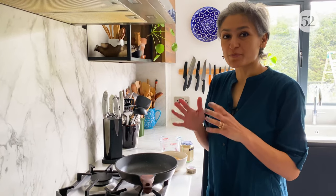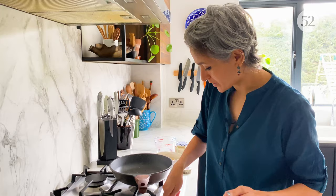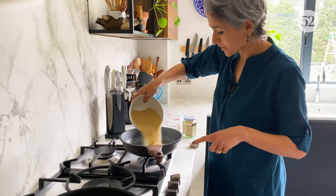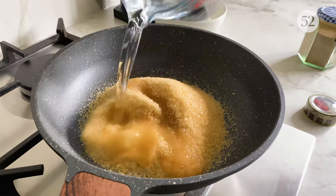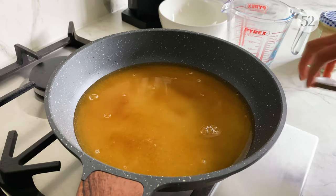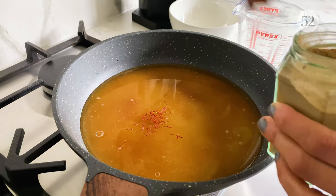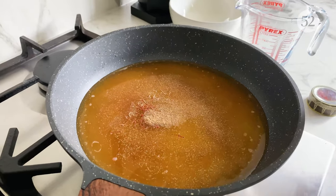The next important bit is to make the sugar syrup, or what we call chashni. I have a pan with some granulated sugar — I have golden granulated at home, so that's what I'm using. Some water also goes in, and we let the sugar melt. Quite importantly, I'm adding a pinch of saffron for the lovely color, and for flavor I'm adding some ground cardamom. I'm just going to let this cook.